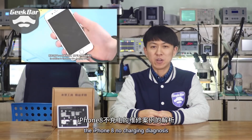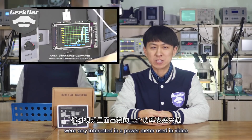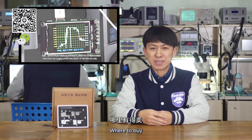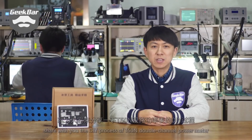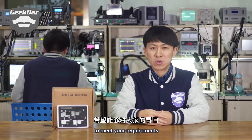Last case was the iPhone 8 no charging diagnosis. Unexpectedly, many of my colleagues were very interested in a power meter used in the video. How much is it? Where to buy it? We're often asked. So this time we decide to share with you the DIY process of the T50N double channel power meter to meet your requirements.